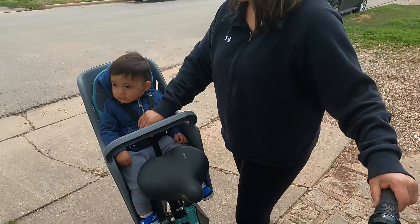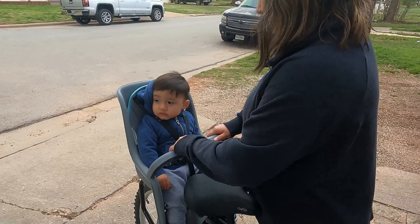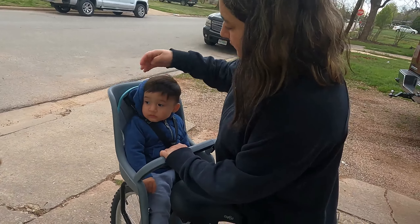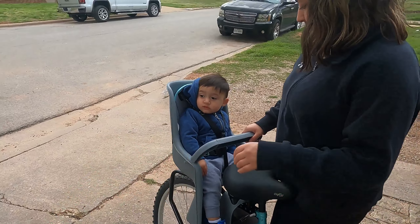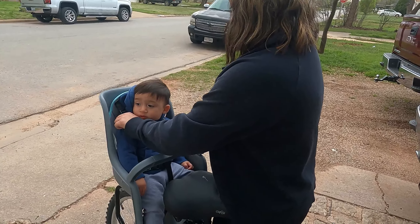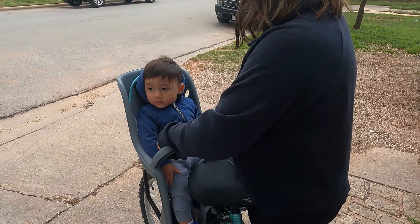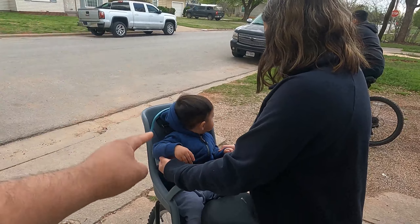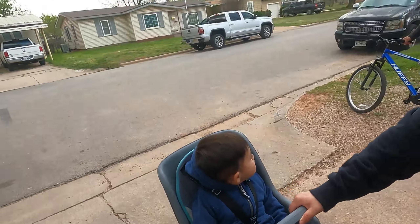One thing I've definitely noticed is that this seat has gotten so many people's attention everywhere we go. When we park at stores or go anywhere in public, people go crazy over the seat — I guess most people don't really know that these kinds of gadgets exist for bikes so you can take your little toddler. We give it 10 out of 10. If you have any questions comment down below, and if you enjoyed the video or found it helpful make sure to give it a thumbs up and subscribe for more content. That's it for today — peace out.